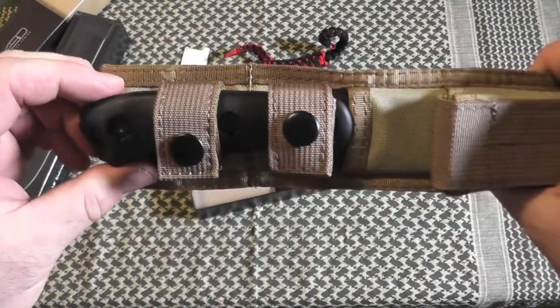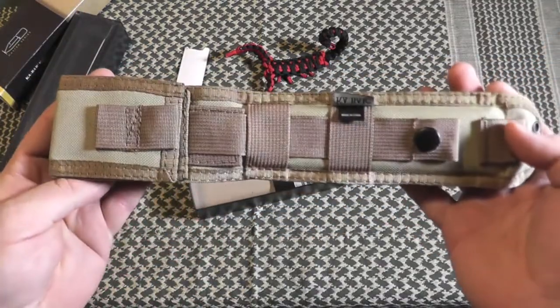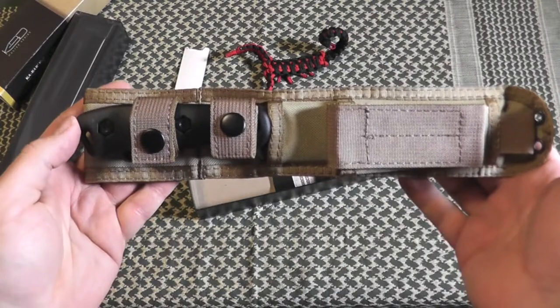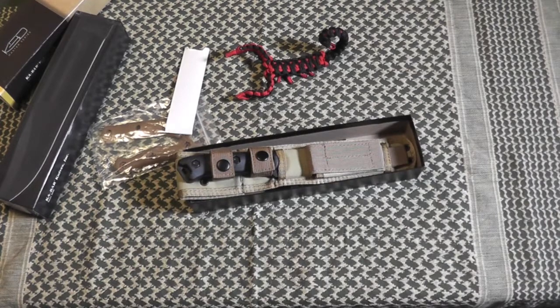Anyway, there we have it — the BK-16, Becker K-Bar. Thanks for watching guys. Bison out.